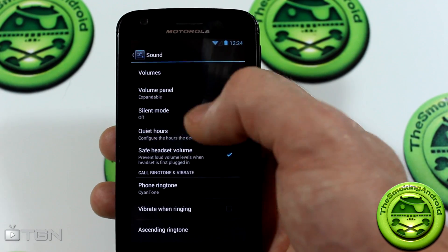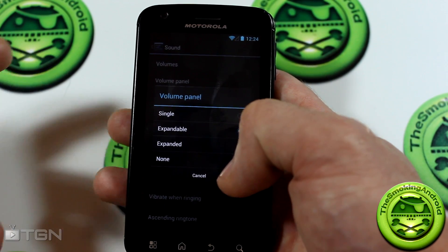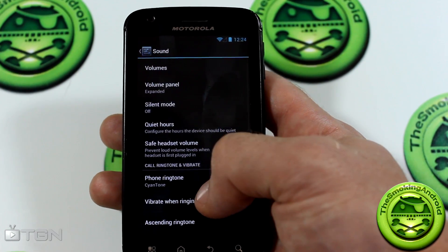Sounds — all the new Jelly Bean sounds are here. There are some extra things like the volume panel: you can expand it when you hit the volume button. Clicking 'expand' gives you all three options to choose from.